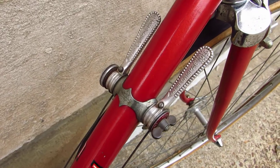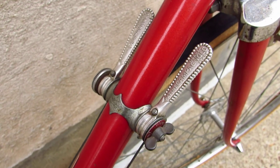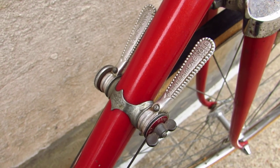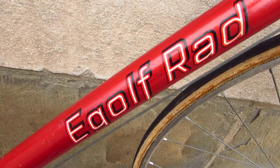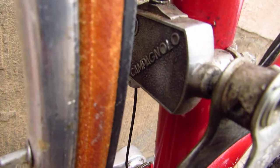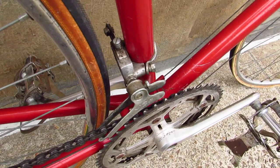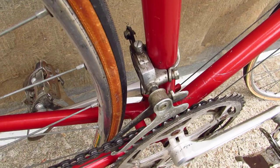Down here we have some Vicenza Campagnolo shifters. I don't know if this is high-end Campagnolo stuff or the low-end Campagnolo stuff that came on vintage Atala bikes, but these are really cool looking. And then here we've got the e-golf rad decals. In the front, there's a Campagnolo derailleur — you can kind of see the back of it. It's got this really cool cast Campagnolo logo. The derailleur just kind of pushes in and out. That is really, really cool.